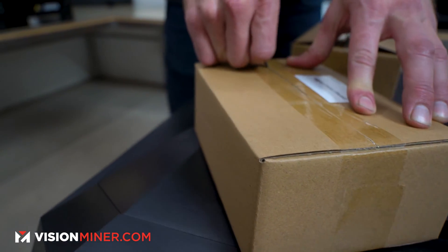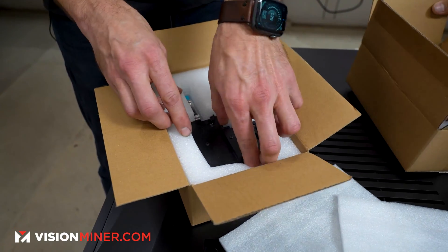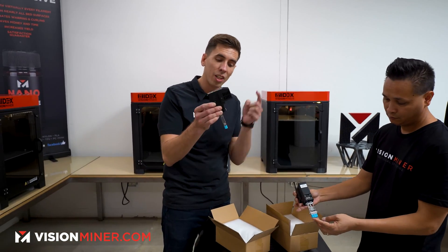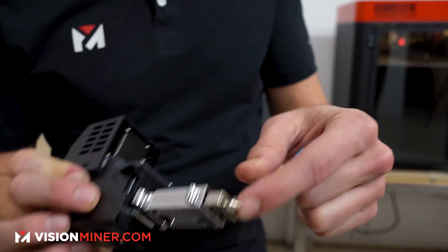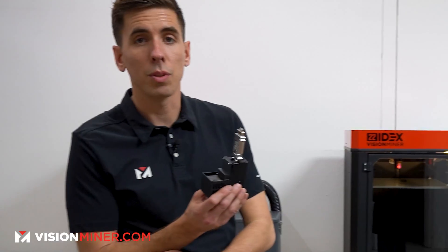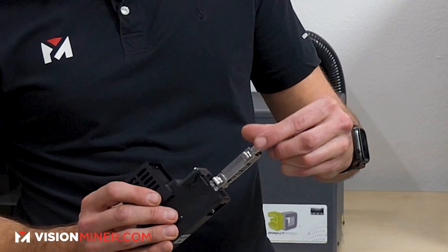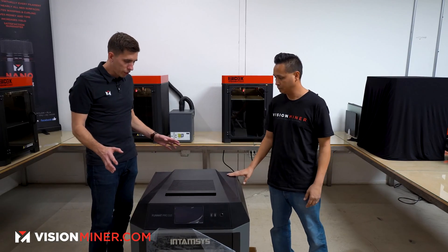Let's check out the print head. Replacement print heads on this machine — they've gone all out and include the motor, the extruder, and the hot end all in one. They did opt to use regular V6-style nozzles, which we have available on our website. These are hot-swappable. It looks like they did test print it as well, which is great — that's something we've pushed them on for seven years: quality control and test printing every machine before it leaves the factory. There's also a silicone sock to keep material from sticking to the hot part of the print head.